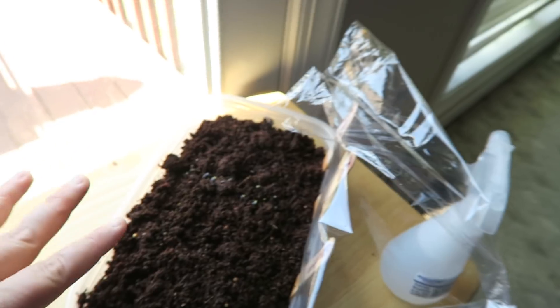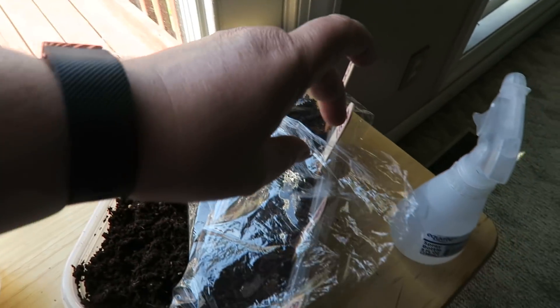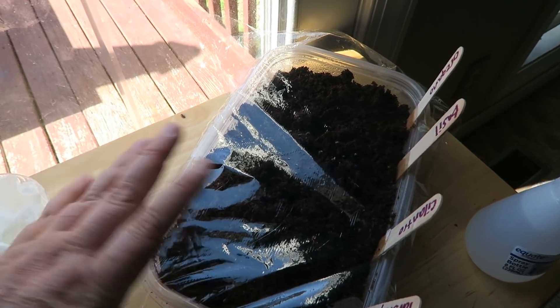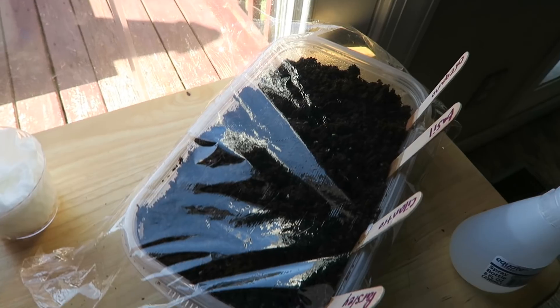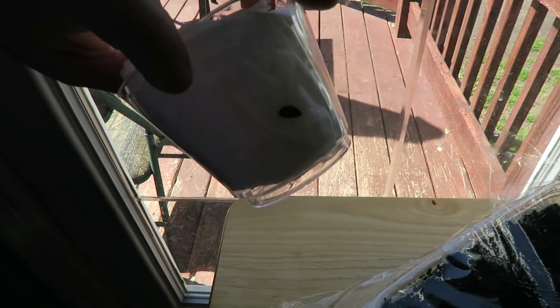I spray it just a couple times a day. I have to be careful when the sun directly hits it because it creates a lot of moisture inside, and you don't want it too wet because then you'll get mold. I don't think you really need it by the light when they're germinating like this, but I'm going to leave it here anyway.